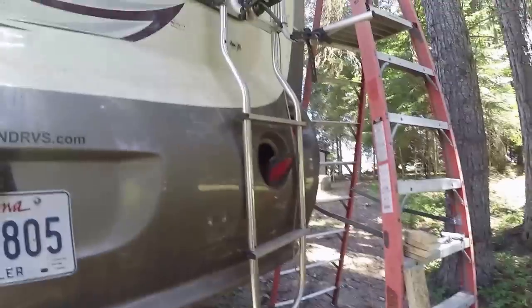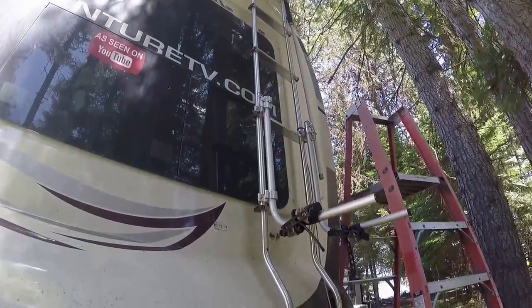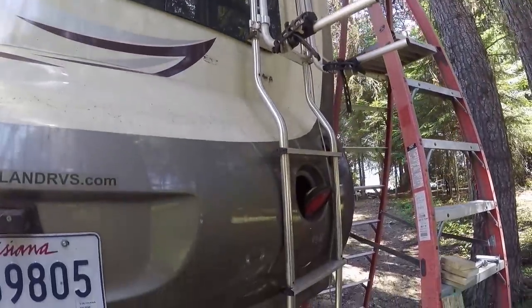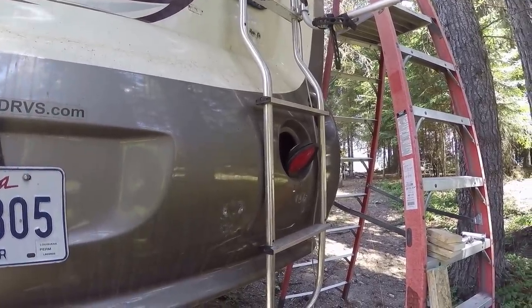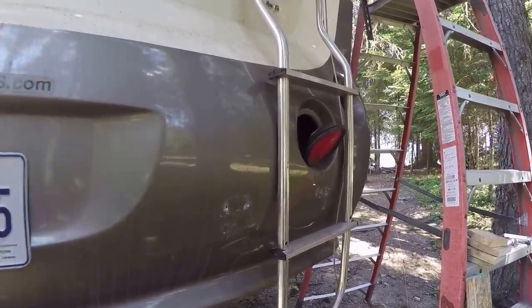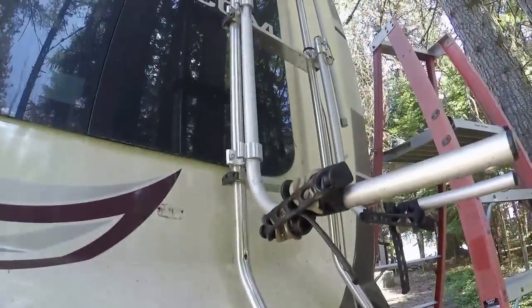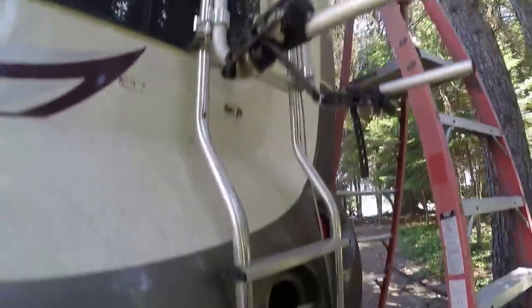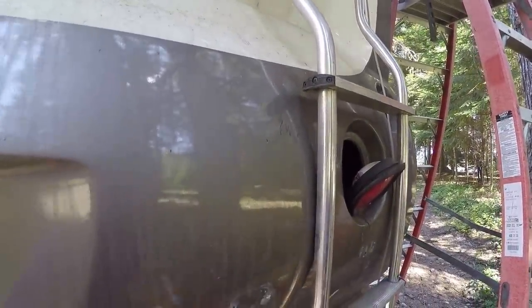I've done all the demo, got everything cleaned up, pulled the old busted brackets off, got the screws out. Now I'm going to start here on the bottom and put these two brackets on first, because this is going to tell me how far I can stand off, and the other ones will go accordingly based on the ladder profile.